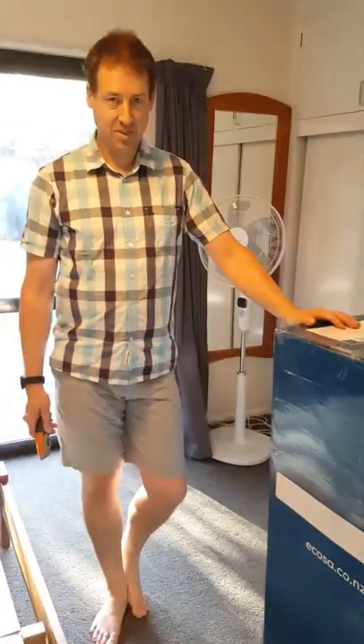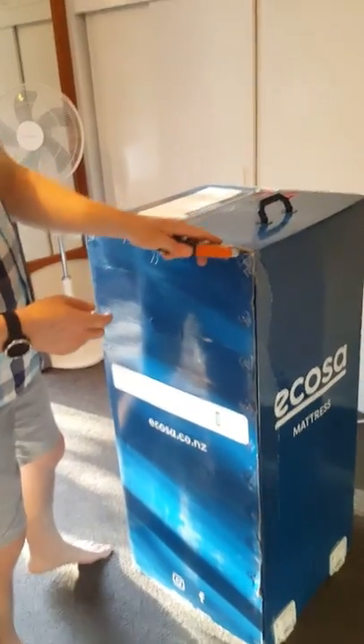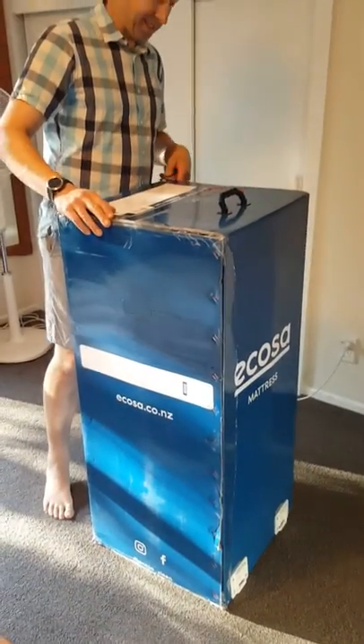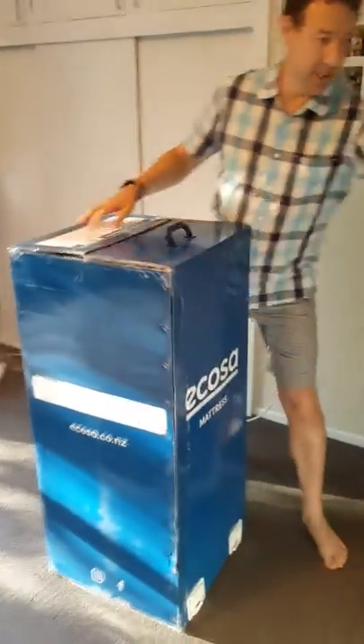Let's see what's in this box. I'm quite excited — I'm kind of expecting it to spring out. I've never seen a mattress in a box before. This is new for me.